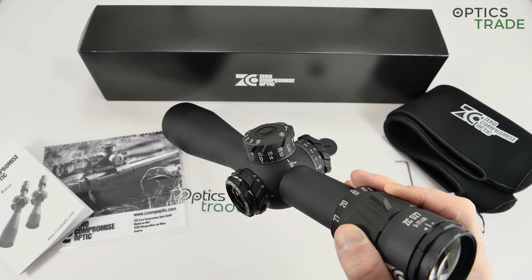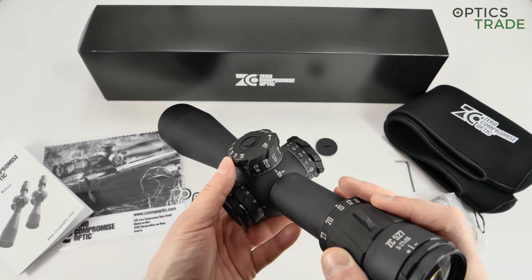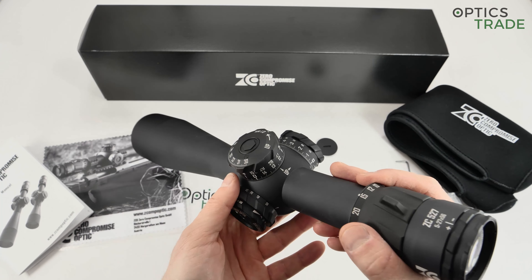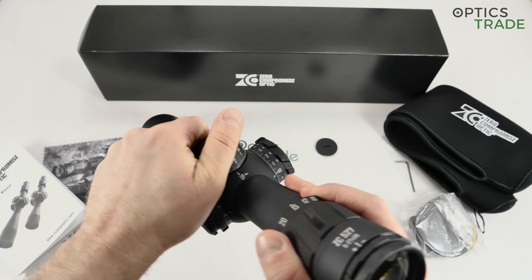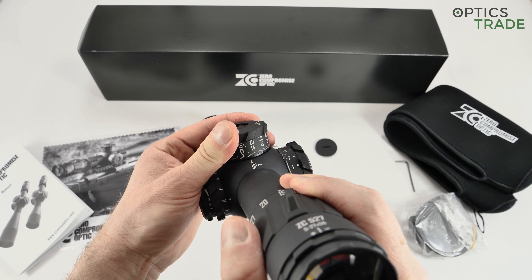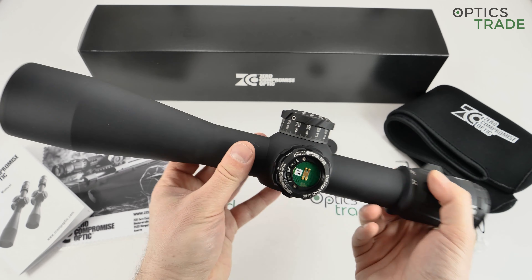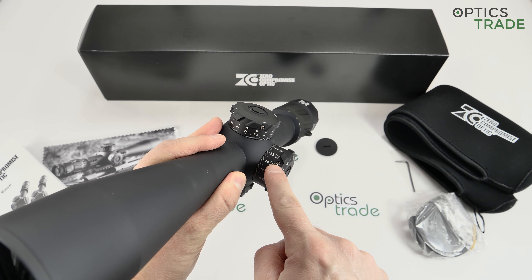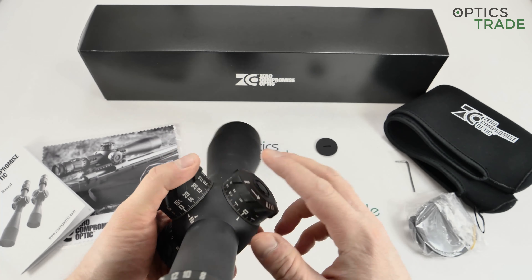The elevation range on this rifle scope is huge — it goes all the way to 35 mils, and the scope magnifies up to 27 times. The turrets also have a zero stop, which is six clicks below zero. They also have a locking mechanism, and you can reset the zero using two screws — just unlock the screws, put the turret on zero, and it works. The same goes for windage, which is also lockable.